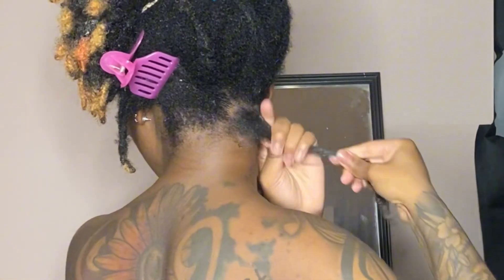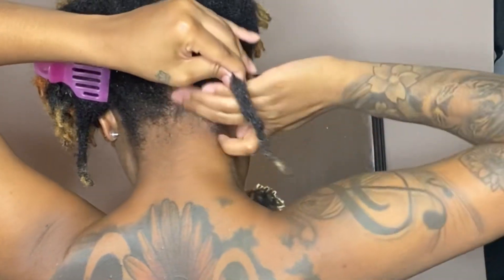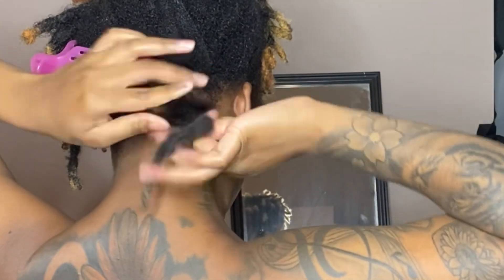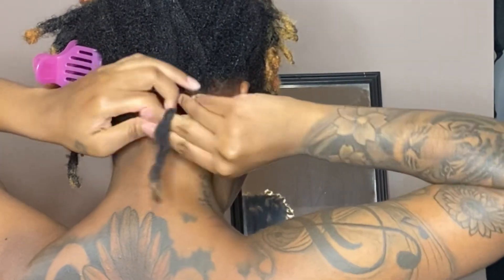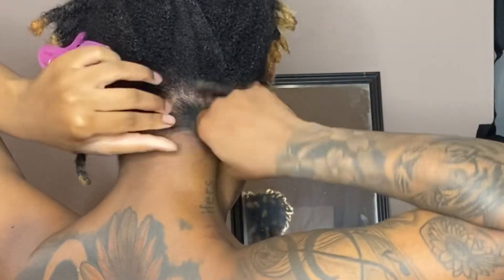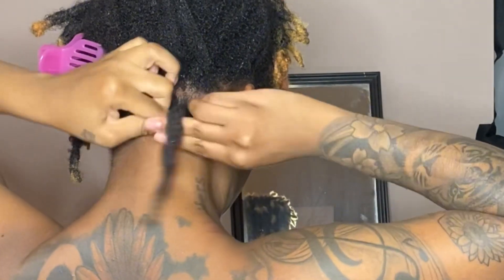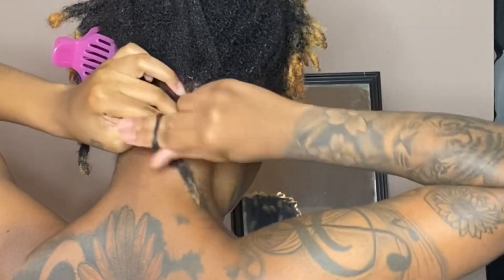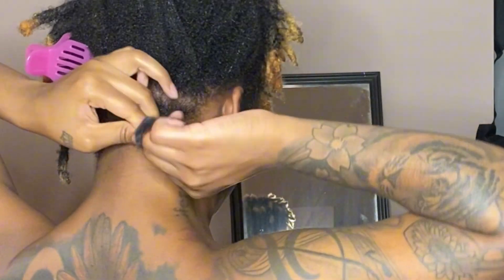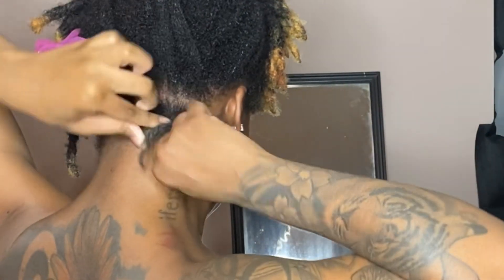So since I got it parted how I wanted, I went ahead and put a little bit of the beeswax on there and started twisting. I started pinching it at the top because this particular lock likes to unravel. To better suit that situation, I started pinching it at the top and twisting it at the bottom. When I feel like it's twisted how I want at the top, I start just holding it and twisting more at the bottom.